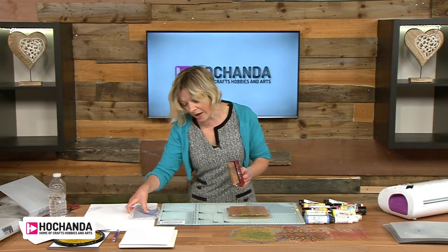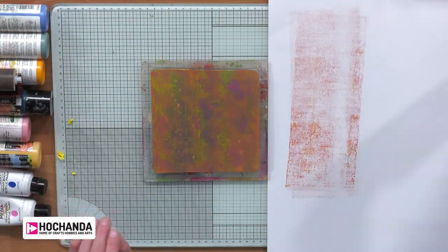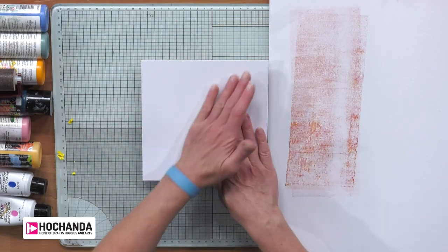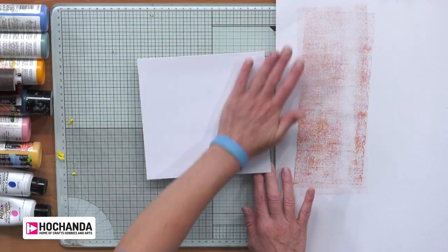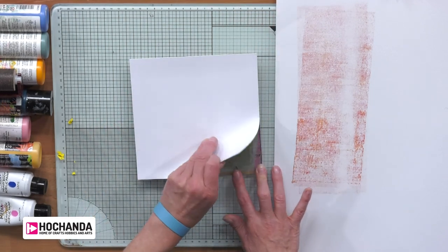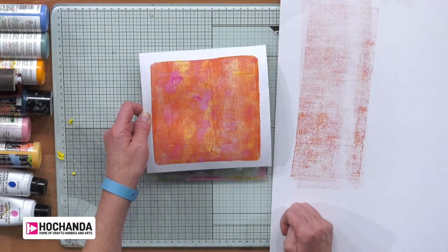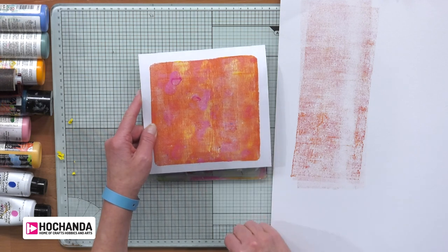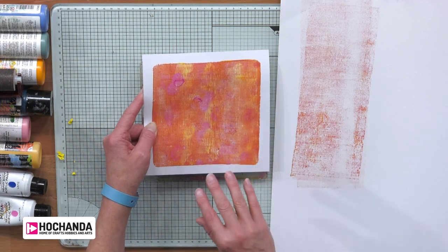I always have some scrap card next to me to clean my brayer off — I go onto my scrap card because this is the kind of thing I can use again. So I'm literally just going to do a print: take my card, go onto my gel plate, and just have a look what it creates. The card I'm using is stencil card from Clarity, but you can use a whole host of card. See what you've got in your stash. Look — that's just a simple print. I love it already. All the colours have merged — I've got a beautiful orange and beautiful pink in there.